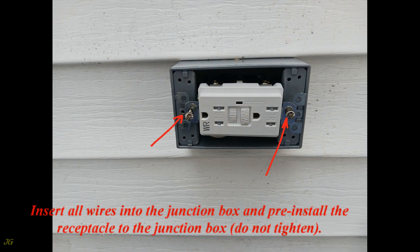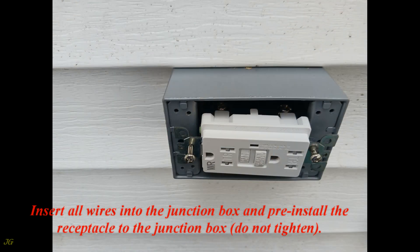Insert all wires into the junction box and pre-install the receptacle to the junction box — do not tighten yet.